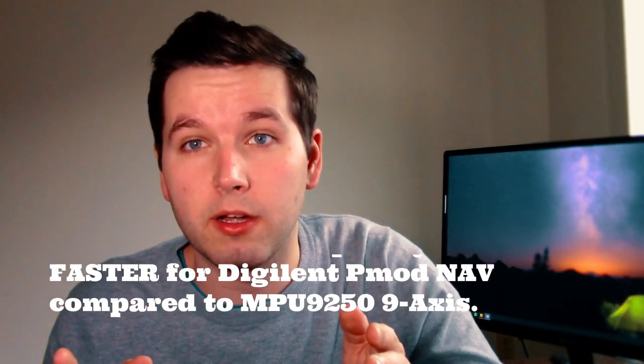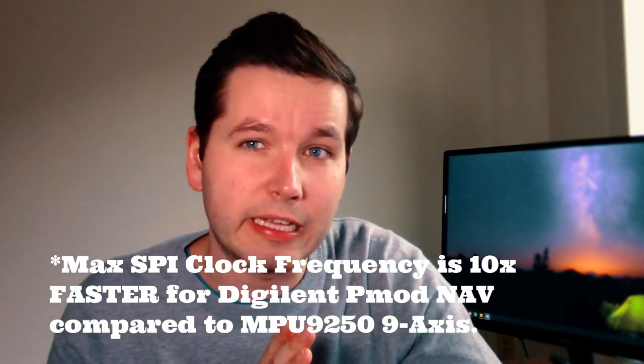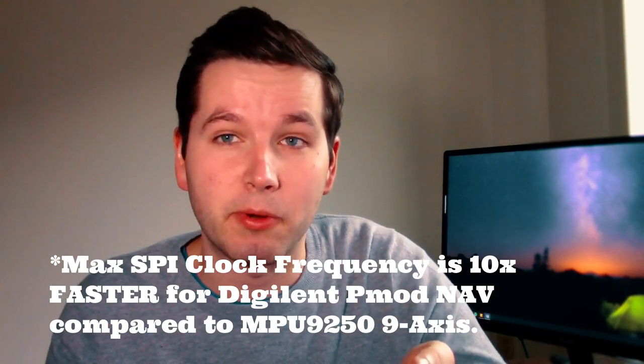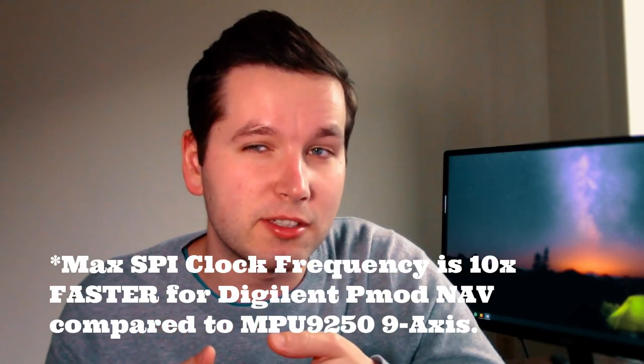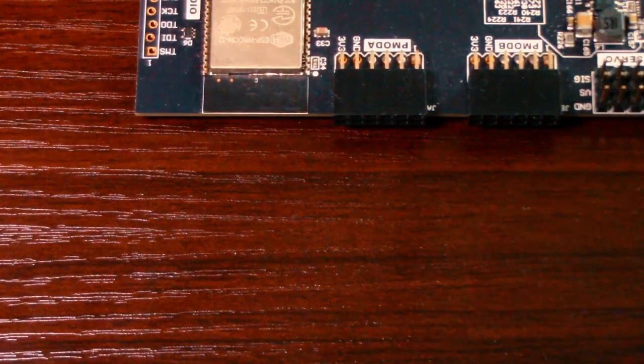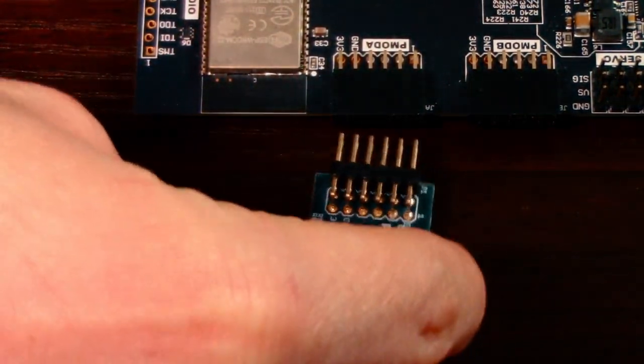Based on this comparison, DigiLand's PMOD is more accurate and features better sensors than the cheaper alternative, which helps justify the price difference — plus they provide resources with the PMOD. Another advantage is that if you're using DigiLand's development boards, they have 12-pin PMOD connectors that are a direct fit. With the cheaper sensor, you'd need to do some soldering, run wires, and verify the correct voltage range.